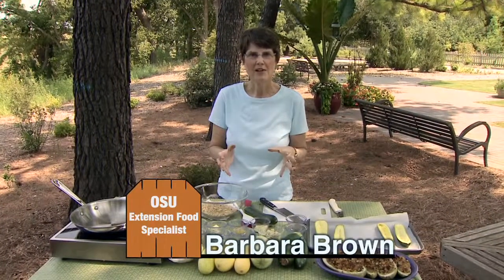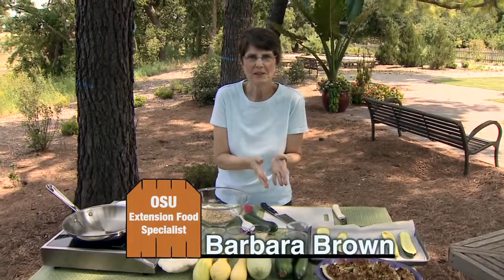Lots of times you have summer squash but you don't have the summer squash that the recipe calls for, and that's okay because anytime you have summer squash you can substitute it for any other recipe that also calls for summer squash.